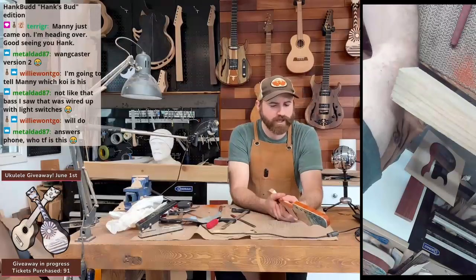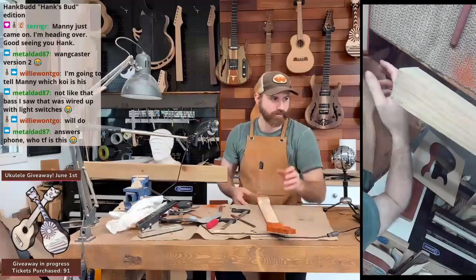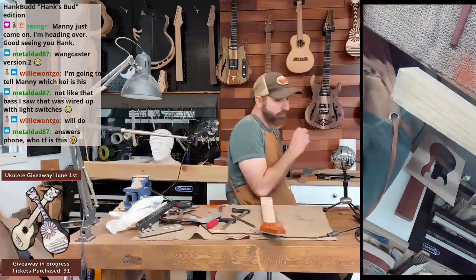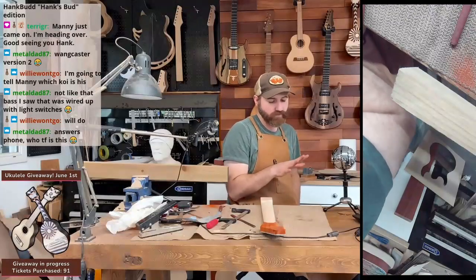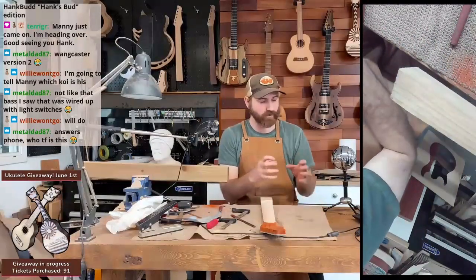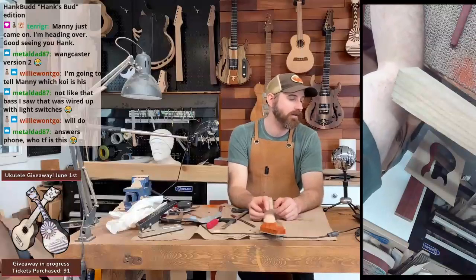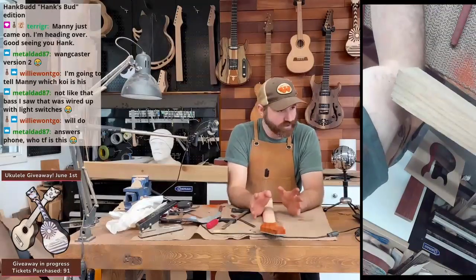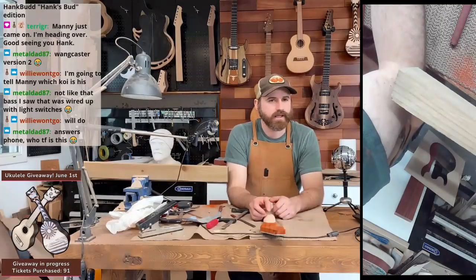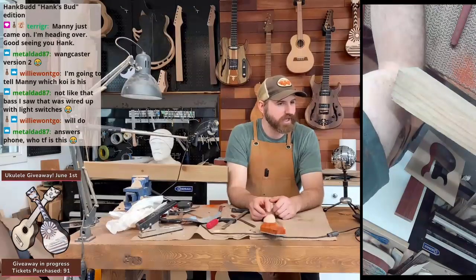Especially if you have really big hands and you start going up the fretboard a little bit, the frets can get closer together. I don't have that problem — I don't have giant sausage fingers — but if you have bigger fingers, it would make fretting a little bit difficult. So short scales aren't for everyone. There's a reason that when you do niche stuff like that, it can alienate a potential buyer as much as it can intrigue another.